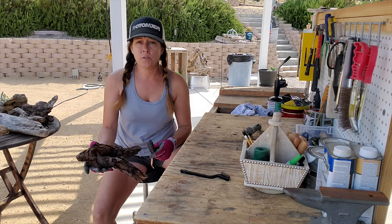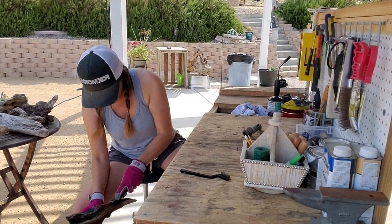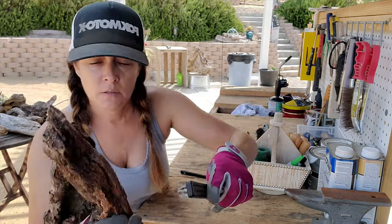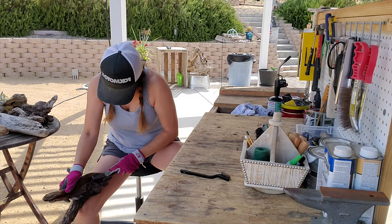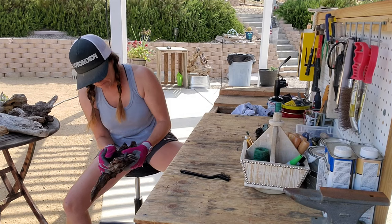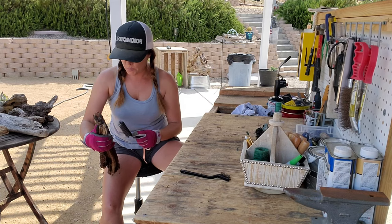You also want to check the direction the wood grain is going. You don't want to go against it too much because it takes away from the natural fibers and everything that you can see in the wood. See how this is a little bit wet but it's coming out — that's the stuff I'm digging out with this brush. How long does it take? Depending on the piece and how much bark you want to remove, this can take a long time. It just depends on how detailed you want to be, but if you have good brushes you'll go through it a lot quicker.